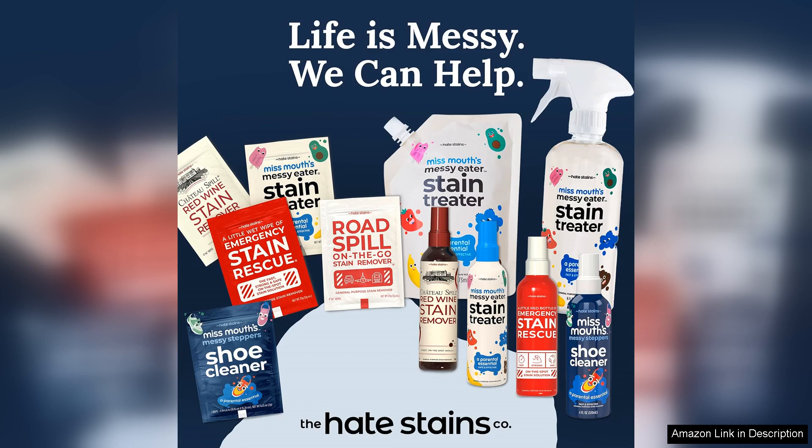Overall, Miss Mount's Messy Eater Stain Treater Spray is an essential tool for any parent. It's effective, safe, and convenient — truly a lifesaver for tackling the inevitable stains of childhood. I highly recommend it to anyone looking to maintain a clean, stain-free home.